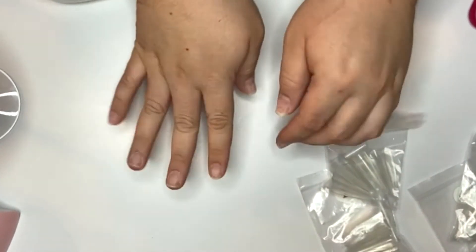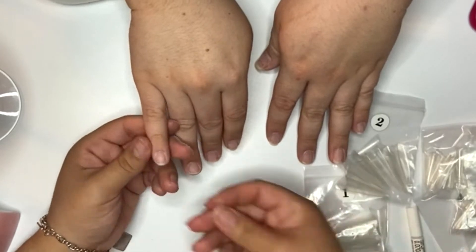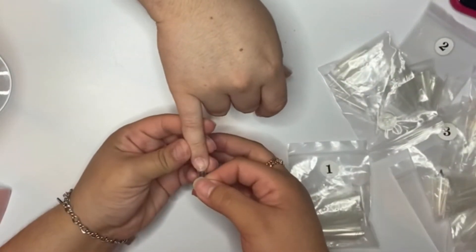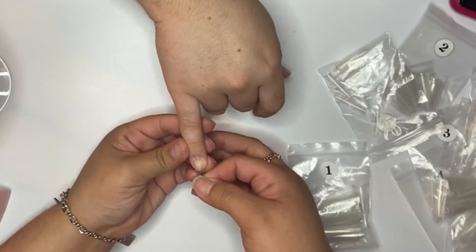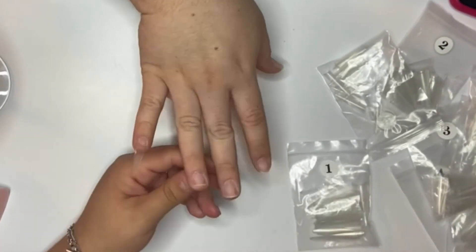I am going in and applying some tips that I have from Coco Glam Shop. They are the extra long stiletto tips. I really like working with these tips and they transition into an easy coffin shape.